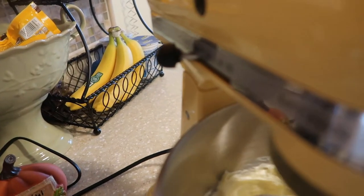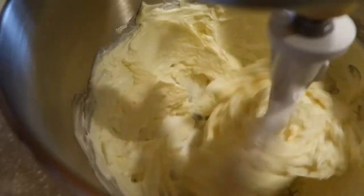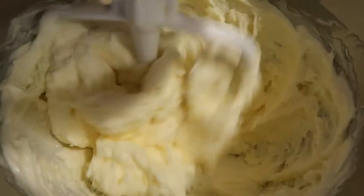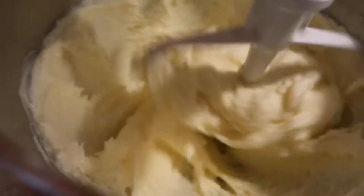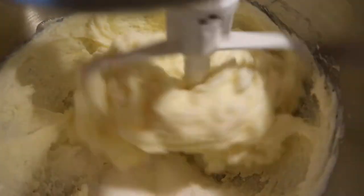Then I am going to add my sugar. I have three cups of sugar, so I'm just going to add it in a little at a time, getting it all incorporated. That is my three cups of sugar.